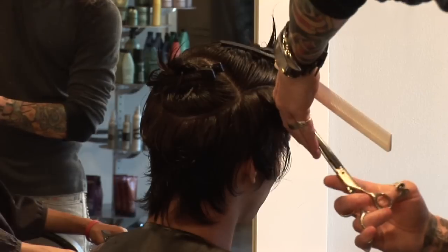Hello, my name is Scott Bentley, owner of Bentley Salon and creative director of the Bee Concept Artistic Team. Today we're going to be going over how to cut men's hair.